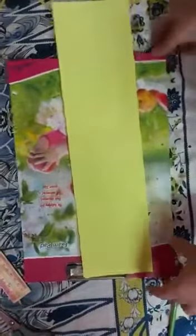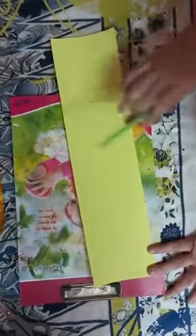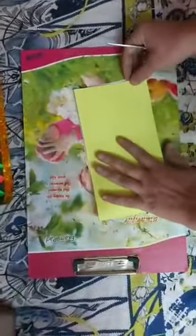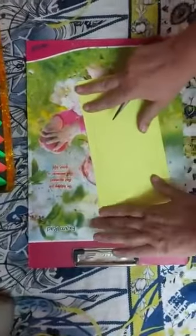Now you have to take another sheet and the measurement is 45 cm by 12 cm. On one side you have to draw a line at 1.2 cm. Now you have to fold the paper like this and cut frills.